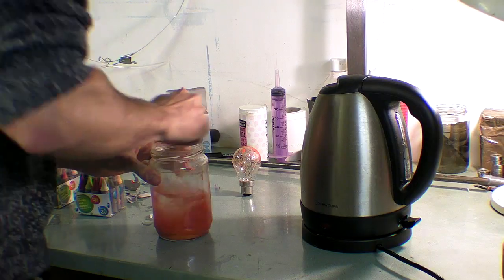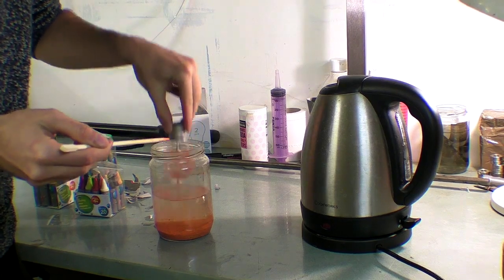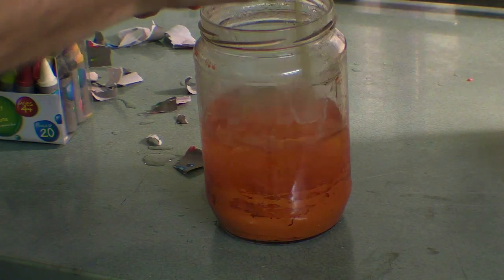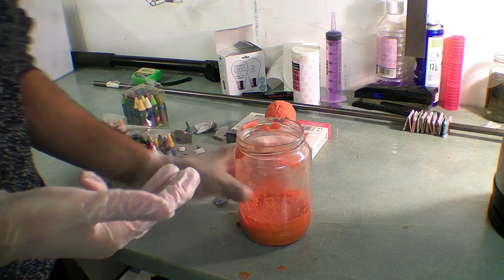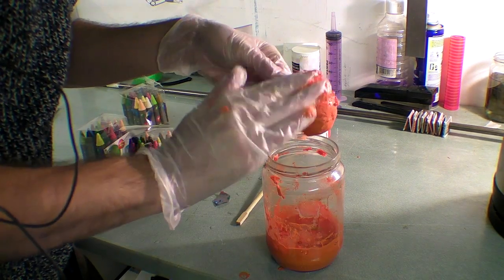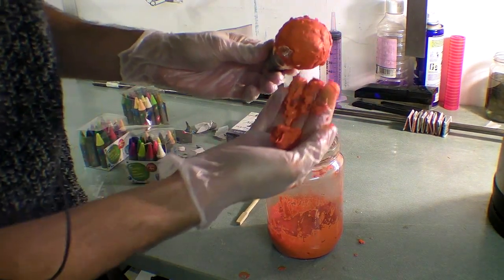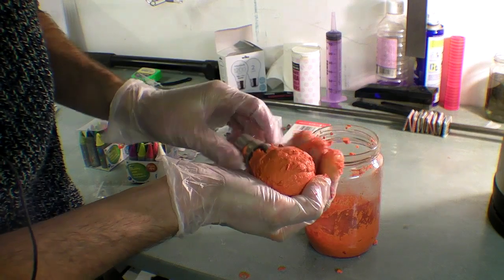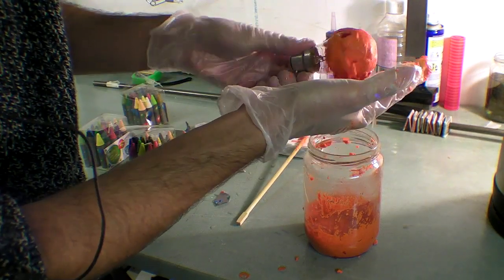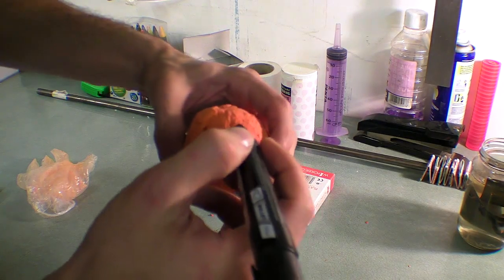It looks like these crayons have a lot less wax in them than I would have suspected. Obviously that stuff should float in water. Using my hands to cover the bulb with the molten orange crayons, I sculpt what should look like a pumpkin but actually resembles a tangerine — far more sinister.